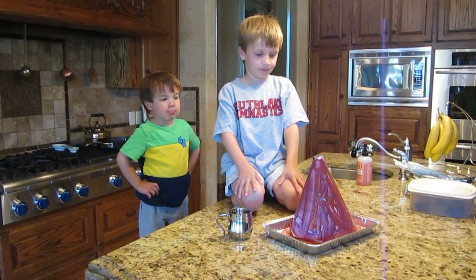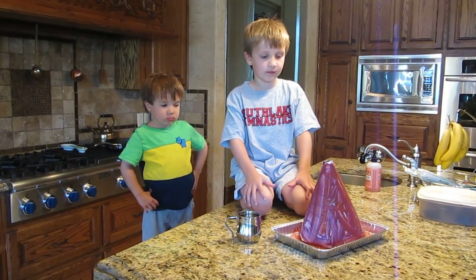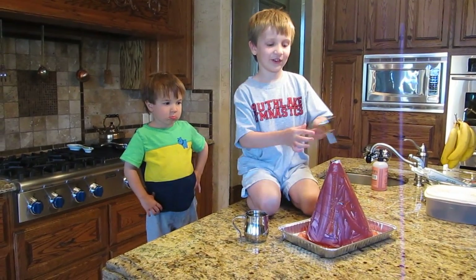Nice! So what do you do to make it foam up and look like a volcano? You explode it. Yeah, you explode it. What do you put in there? First, you hold this over it.